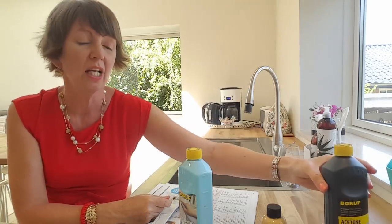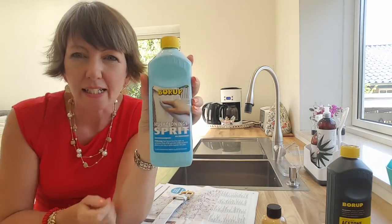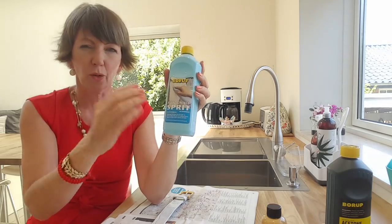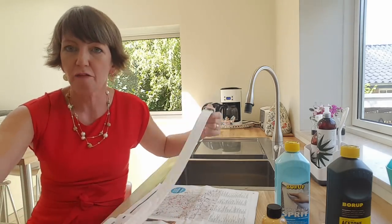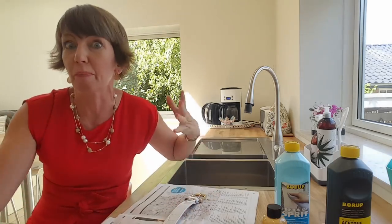So with acetone for fake leather, and for real leather it says here in Danish — basic alcohol. You just take a little cotton pad and clean it off, so you've got a clean surface ready for the paint to stick.